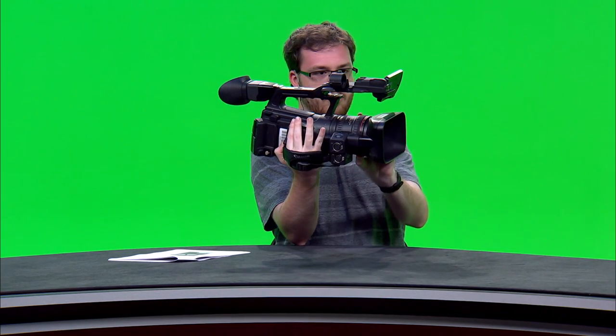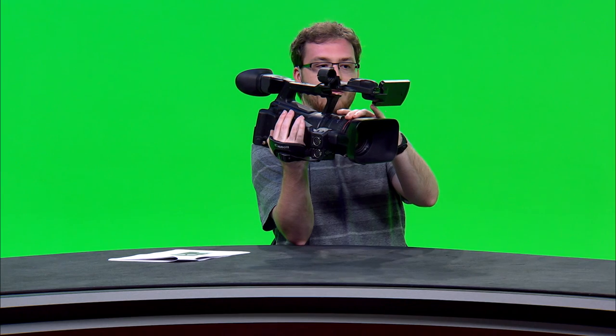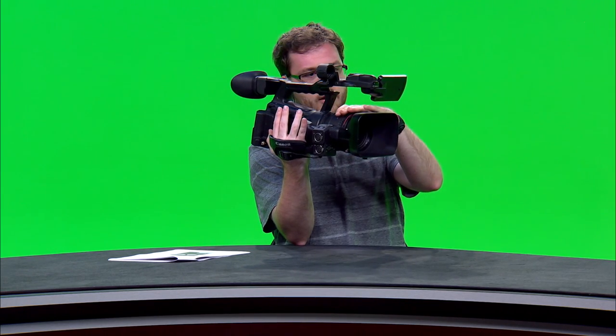Sometimes, with certain situations such as sports games, you're going to want to use manual focus. All you have to do is set the focus switch to manual, then every time you zoom in, unless you use the focus ring to adjust, it will be out of focus. This allows you a lot more versatility when filming sports because you can control what the focus is while zooming in and out.